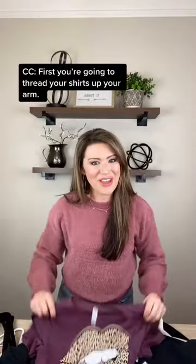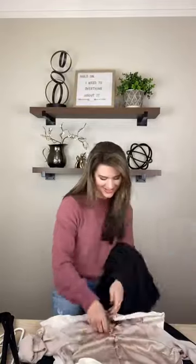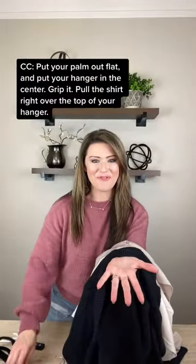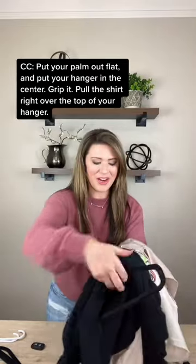First, you're going to thread the shirts up your arm — insert through the neck, out through the bottom. Put your palm out flat and put the hanger in the center and grip it. Pull the shirt right over top of your hanger.